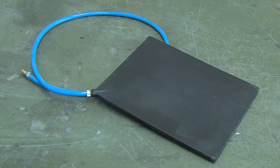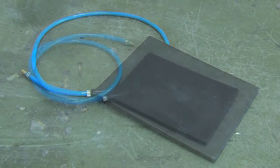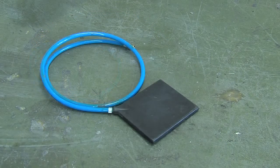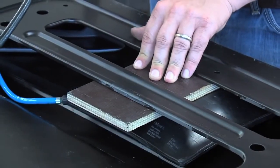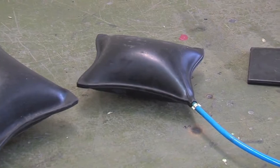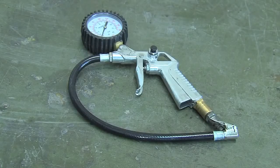The kit contains three different sizes of flat pads, allowing you to work on even the most complicated section of car body. During the repair operation and at a working pressure of only five to six bars, the flat pad pillows generate a pressing force up to 2.5 tonnes. With the supplied air fill gun, this pressing power can easily be controlled.